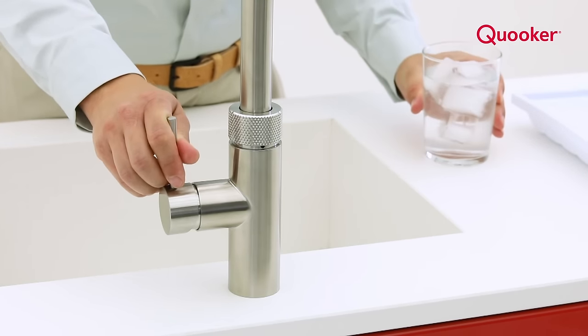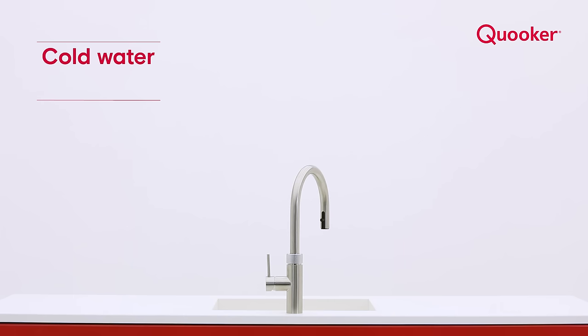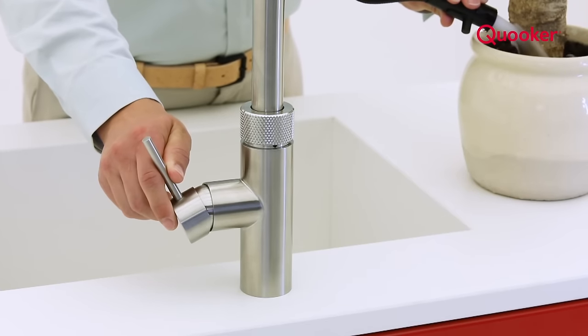After dispensing boiling water, you can immediately dispense cold or hot. Push the handle to the right and you get cold water. And with the flexible pull-out hose of the Cooker Flex, you can increase the reach and add more functionality.